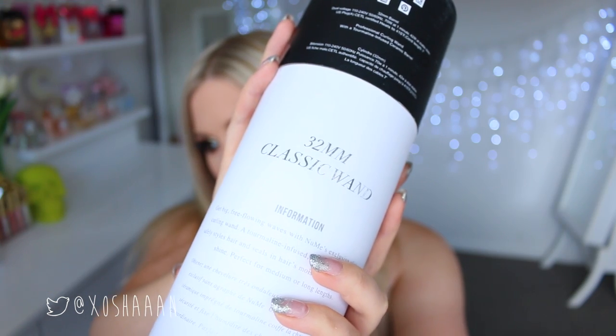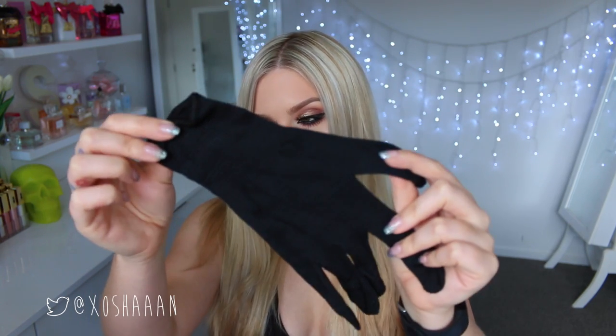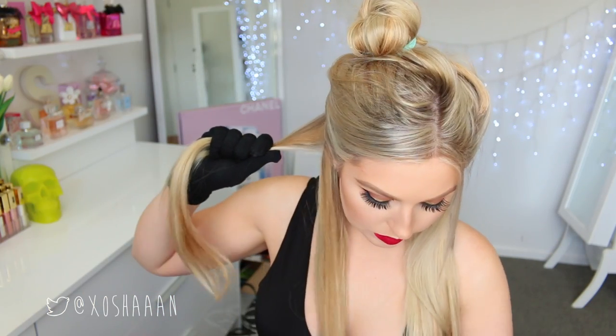This is the 32mm Classic Wand, and I'm using the glove that comes with it because I don't want to burn myself. I've just separated my hair in half and then half again down the bottom, so I'm doing my bottom layer first. And then I'm just curling away from my face. What you'll notice is that I am just curling the bottom part of my hair and I'm leaving about 10cm or so up top where I'm not going to curl my hair — just so the curls are down the very bottom of my hair and they look really nice and glamorous and kind of effortless.